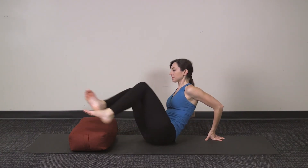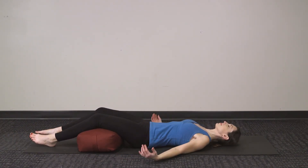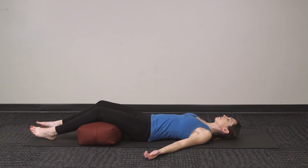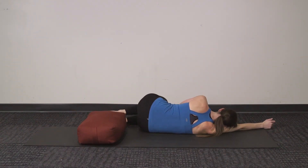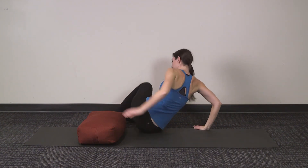Our final pose is Supported Corpse Pose, also known as Savasana. Placing the bolster under your knees can be very helpful to release any tension you may feel in your lower back, just helping you to relax down into the mat. This is the ultimate restorative pose to help you release and relax. When you're ready to come out, gently roll over onto your right side and rest there for a moment in fetal pose, then slowly press yourself up to seated. We moved through these poses fairly quickly, but when you're practicing on your own, I encourage you to hold each pose for one to five minutes to fully get the benefits. Enjoy.